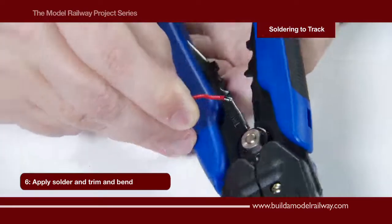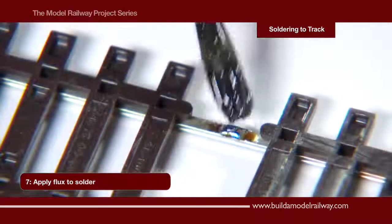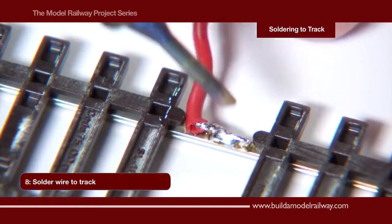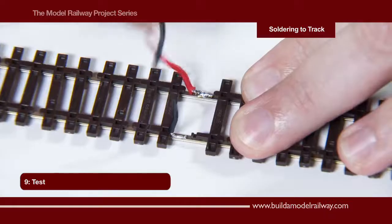Using the cutting blade we trim the wire and bend to 90 degrees. Applying a little more flux onto the job and solder. Do the same with the black wire, and finally test the wires are firmly attached to the rails.